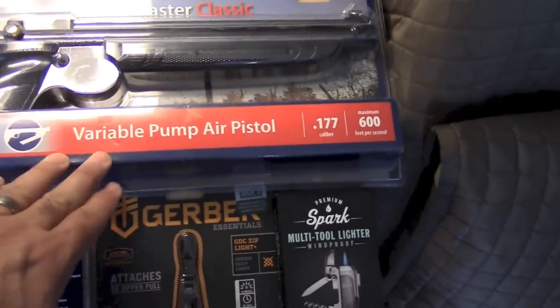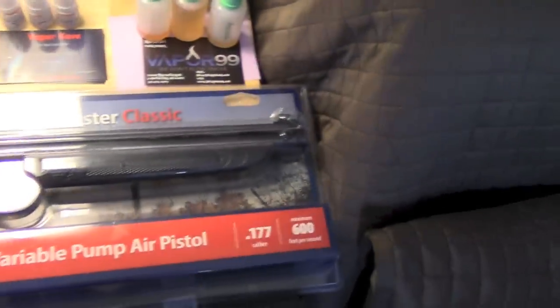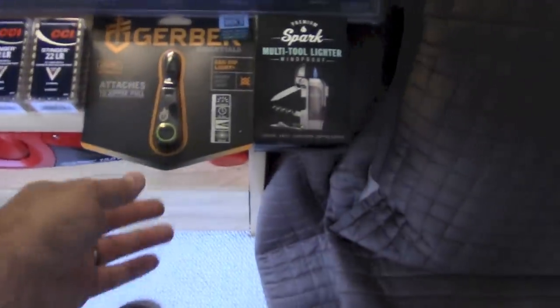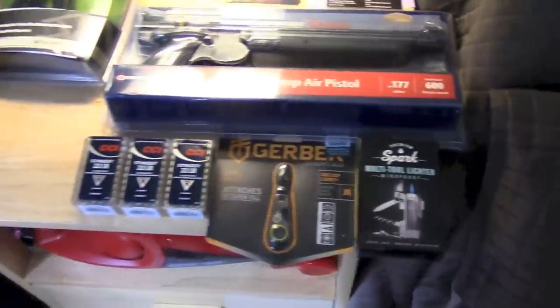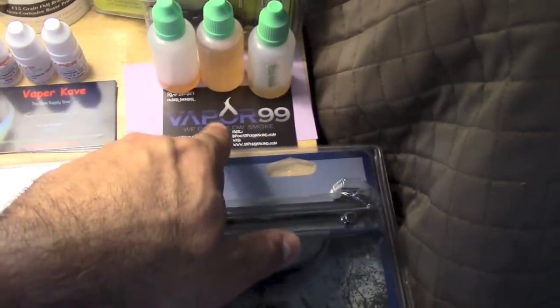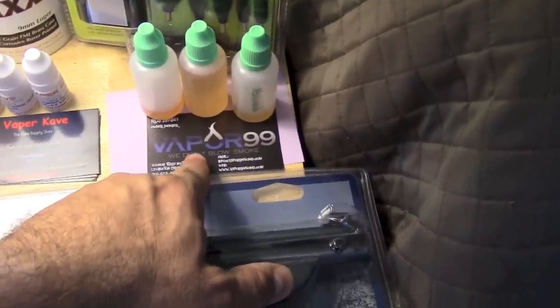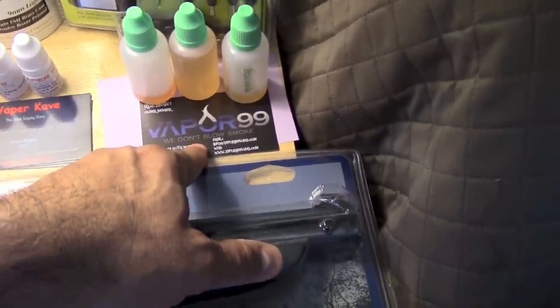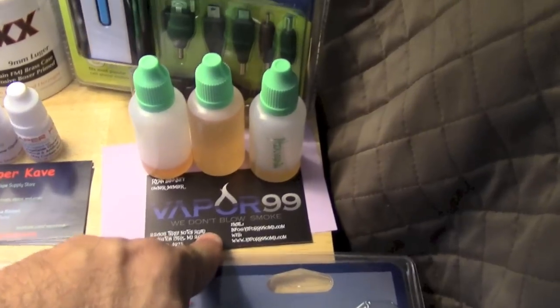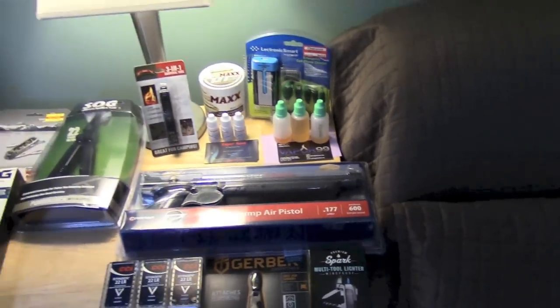And I have all kinds of other items. Little things here and there and whatever else I've come across. By the way, I have some vape juices here — this is really important to me. Vapor 99. I finally have a real vape shop close by, so if things go right, maybe I'll do some videos there. That would be really cool.